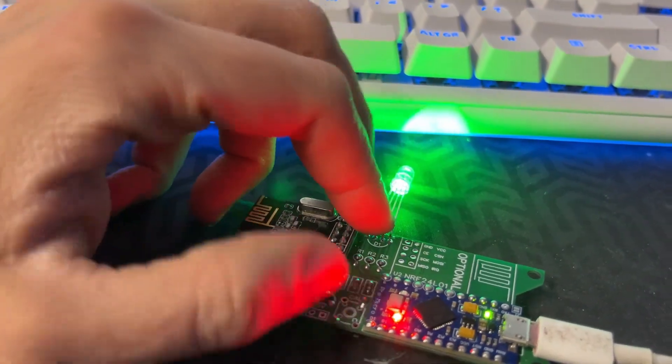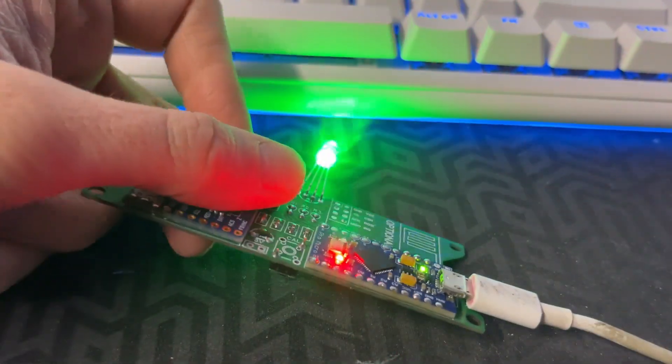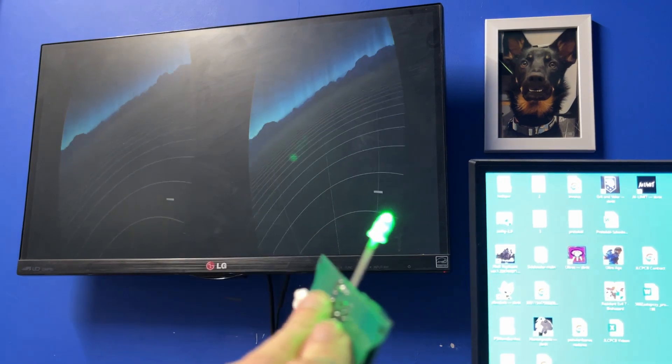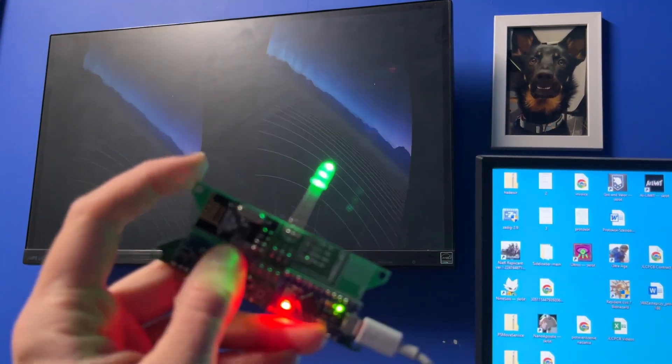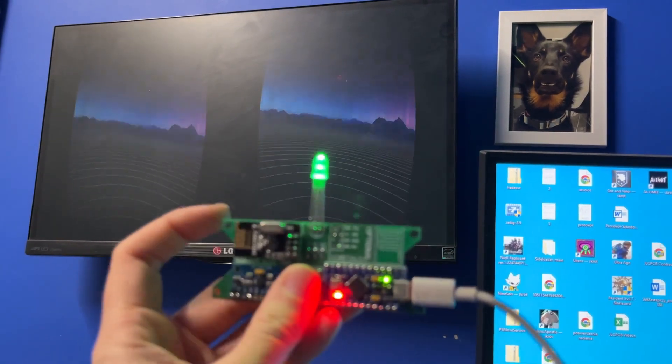I've settled for the green since it was working best with the color of my walls. Here you can see that the gyroscope is now working properly. The tracking is not enabled, but you don't need this for simple games like racing sims.